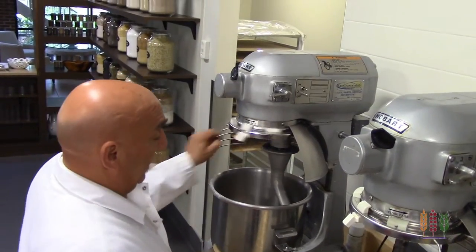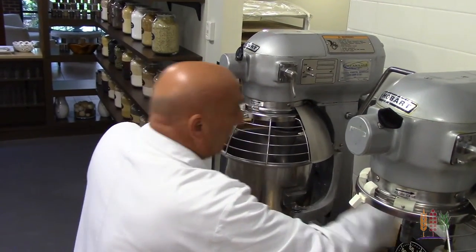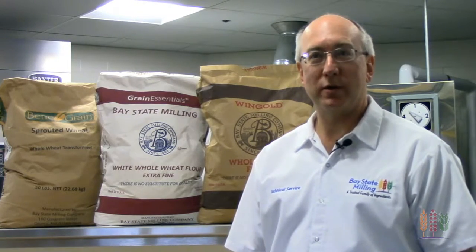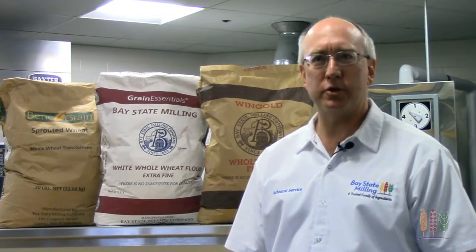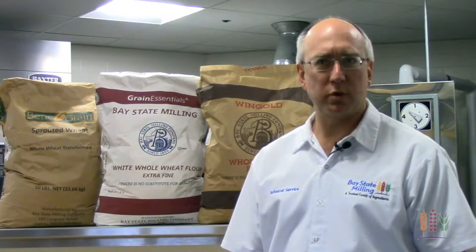From a production standpoint, incorporating whole grains is simple. There's no new technologies or processes, just simple formula or process adjustments. Start by looking at your white flour. If it has enough strength and tolerance, it should be able to handle the small percentage of whole wheat flour that you're adding. If you consider adding more whole wheat flour, you may want to consider a stronger flour.